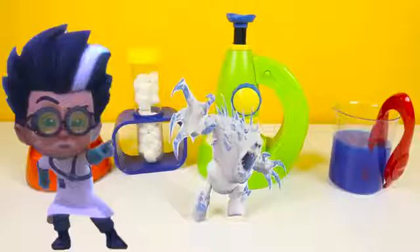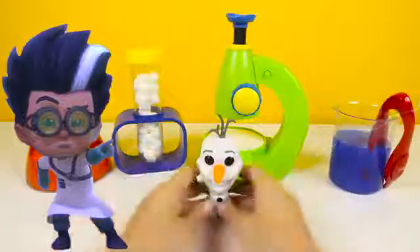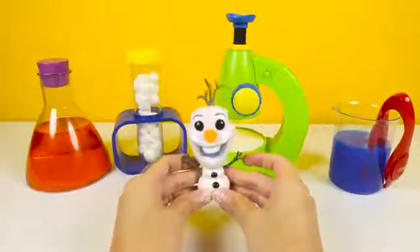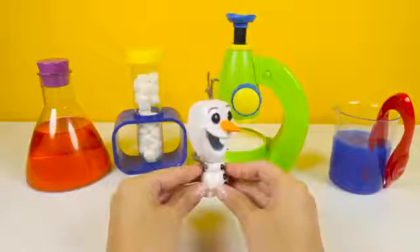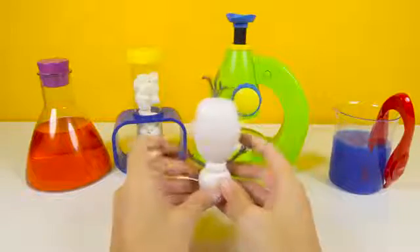Romeo, can you make us a friendly snowman and not another monster? Nice — it's Olaf! This is much better, Romeo! Olaf is the nicest and funniest snowman ever! Thanks for saving us from that monster marshmallow!